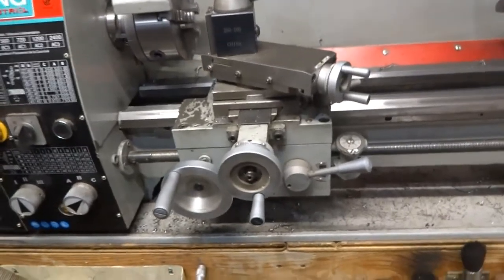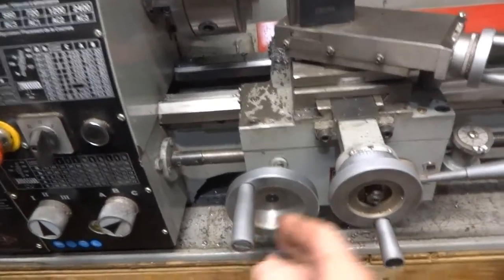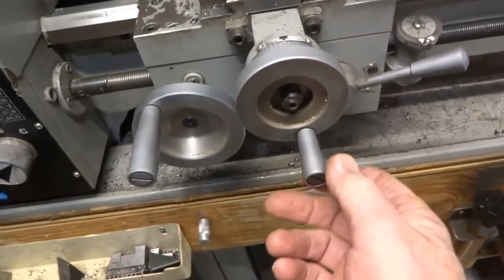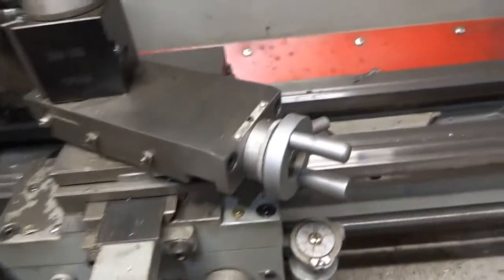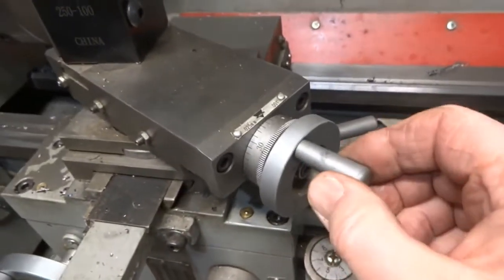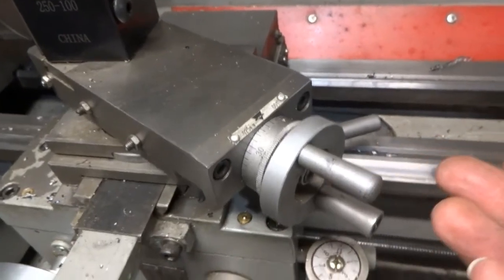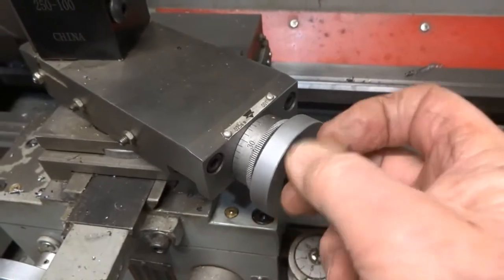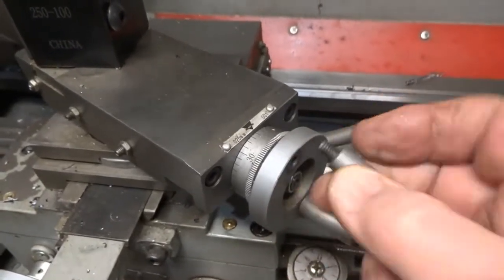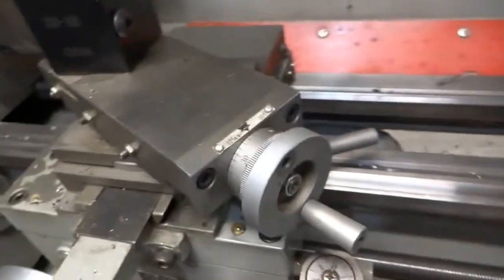When I purchased this lathe, the larger wheels had handles that spun around, making them easy to turn. The smaller crossfeed wheel had solid handles, and after turning it for a while your fingers get pretty sore. So what I did is I took these out, took note of the thread size, and made handles that turned.